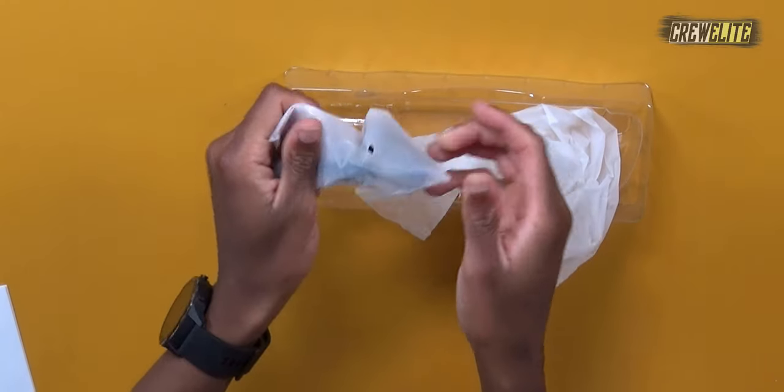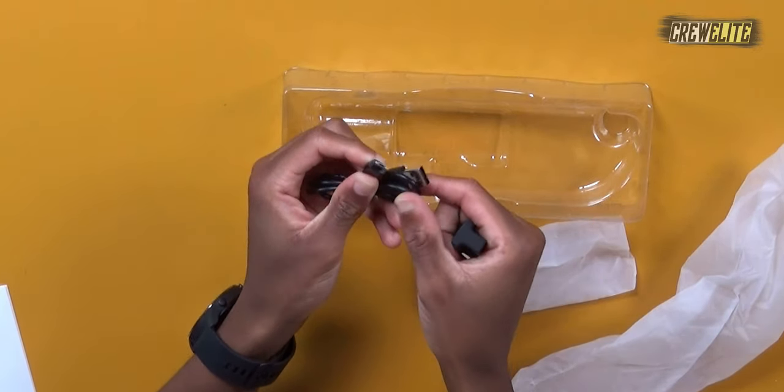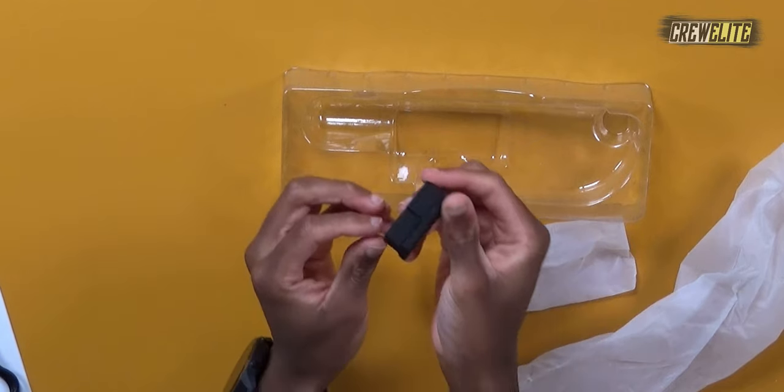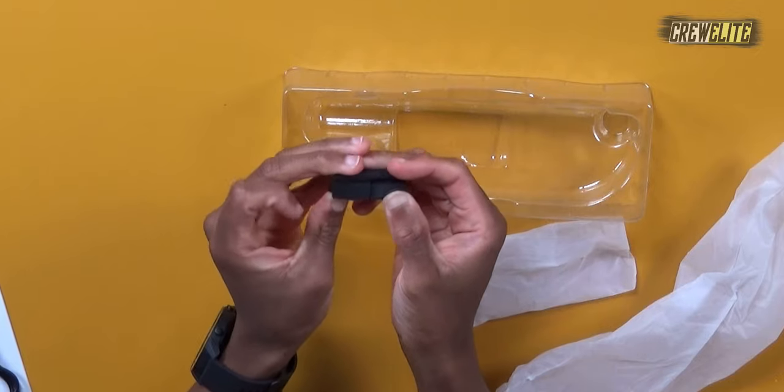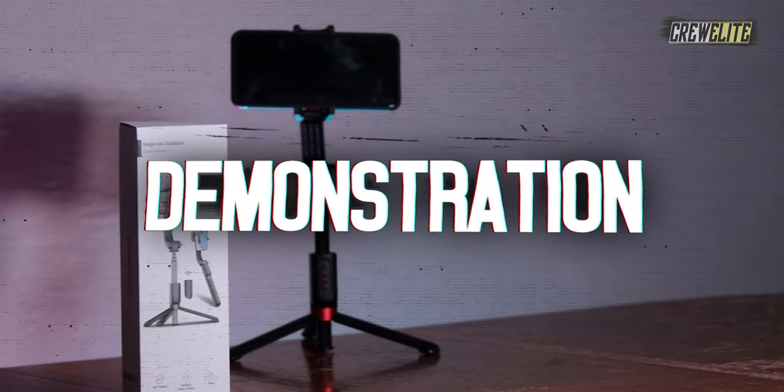Inside the bag we get a micro USB to USB-A cable, which is pretty long — that's for charging up the gimbal. We also have this little grippy thing; I'm not exactly sure what the purpose of it is, but they did include it and hopefully I can figure it out later. Right now we're going to move over to the testing and demonstration portion of this video.